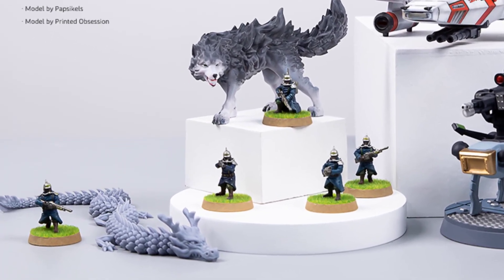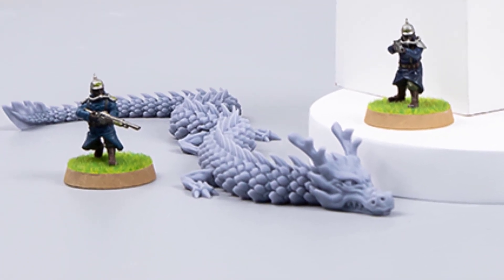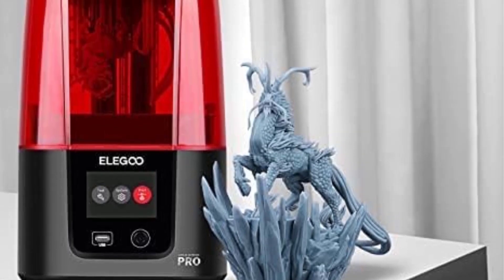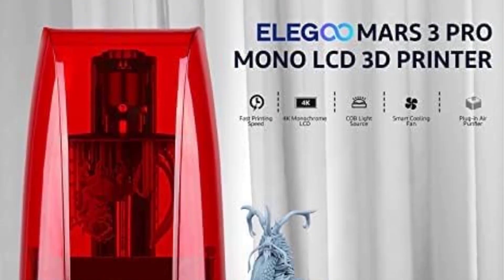The built-in active carbon filter effectively absorbs and filters resin odor and pungent fumes for a fresh printing experience. Copper heat tubes and a powerful cooling fan with faster heat transfer and better cooling efficiency extend the lifespan of the 3D printer.